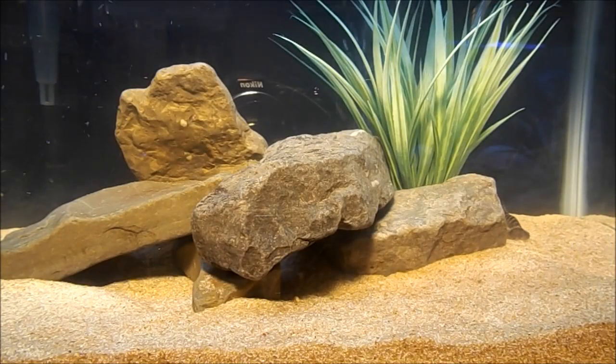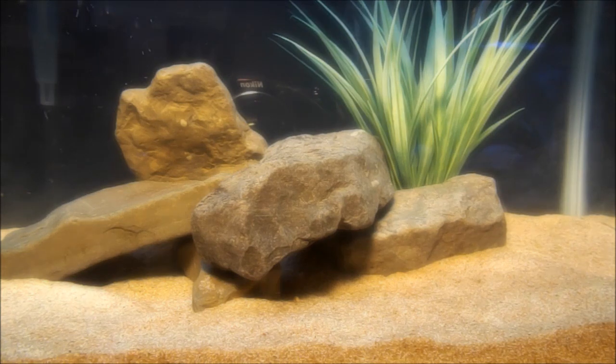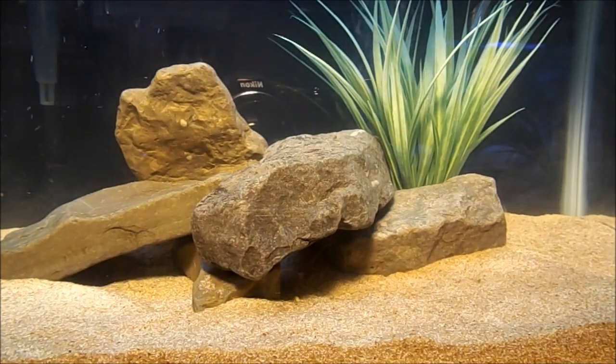I'm doing a freshwater crayfish care video, more specifically for Cherax Destructor. Most freshwater crayfish have the same general care rules, but this one is specifically for Cherax Destructor. In Australia they call it the Common Yabby — that's where they're from. They can live about four or five years.